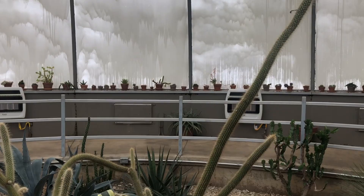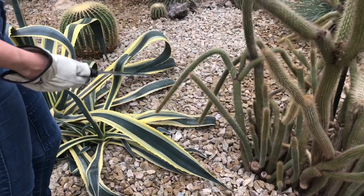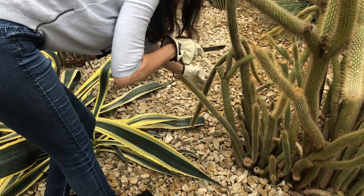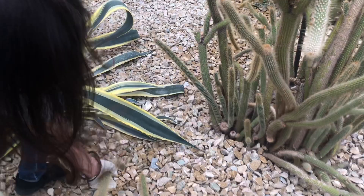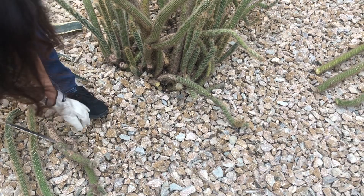I don't like these little ones down here either. This one is encroaching in the area with the agave, so I definitely want to trim this. This one here — oh, this one's pokey. This I don't like how it looks. I think that's better.